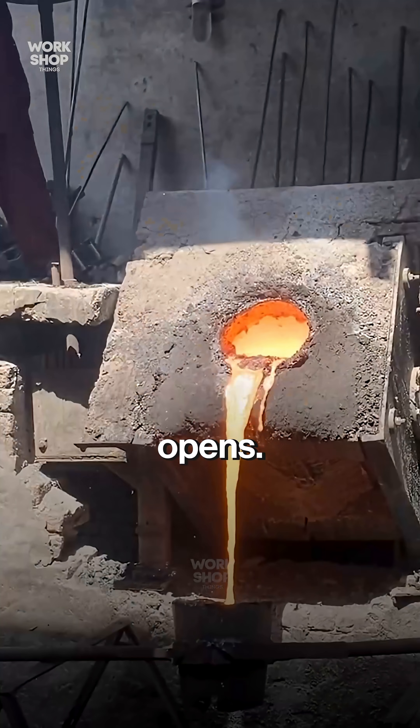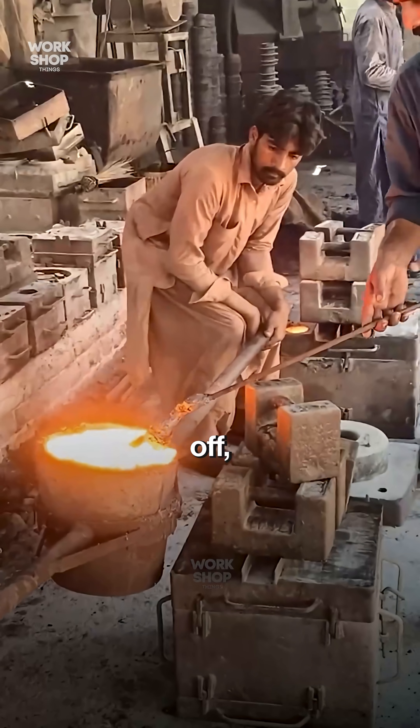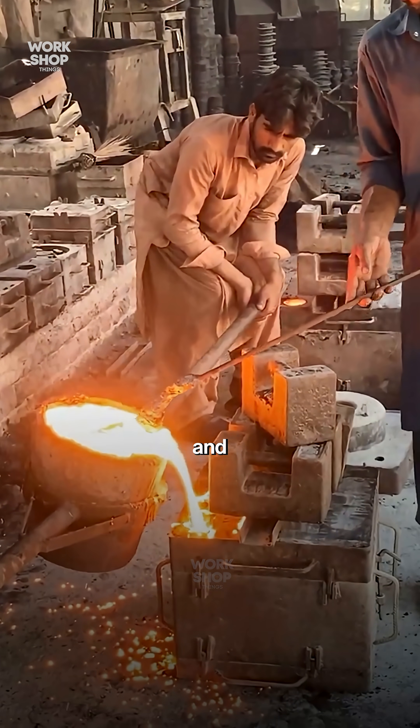After set, the flask opens. Hot pulleys drop from the sand — steam rolls off. Runners are knocked off and ground.